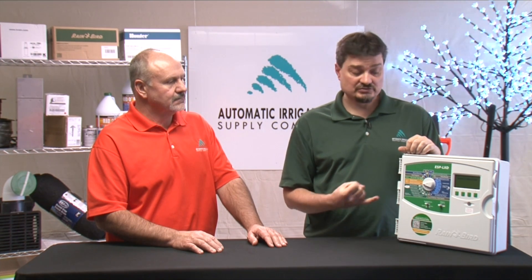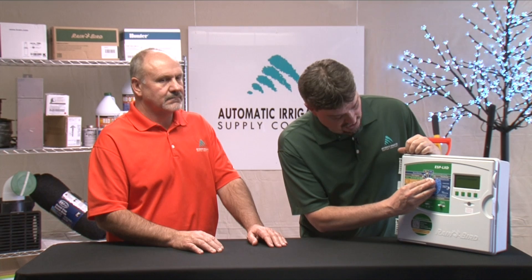Some other special features this controller offers are a flow module and central control options. With the flow module, there's a program called Flow Manager, which allows you to enter a theoretical flow value for each station even if you don't have a flow sensor. You tell it how much total flow you want to run at one time, and it calculates the most efficient way to run your system based on flow values and the station priorities. It also has Flow Watch — if you have a flow sensor hooked in, Flow Watch learns flow for each station and can shut down the system if it senses high or low flow, preventing wasted water or a burned-up pump. The controller also has the ability to hook up to a central control system through the IQ system via a simple cartridge that plugs inside. With some programming on the dial, you have access to your controller through a computer in your office or wherever you want.